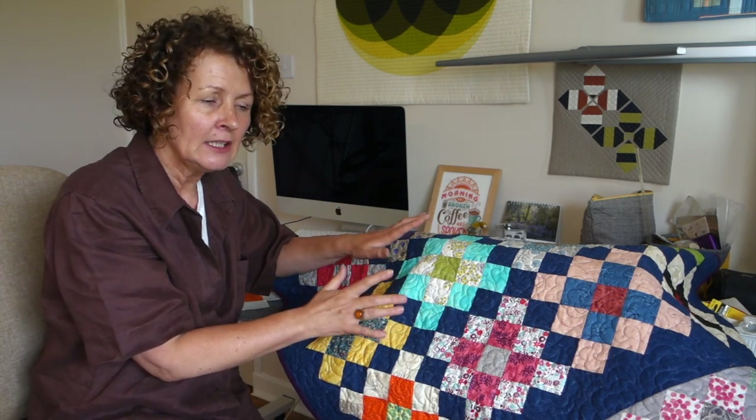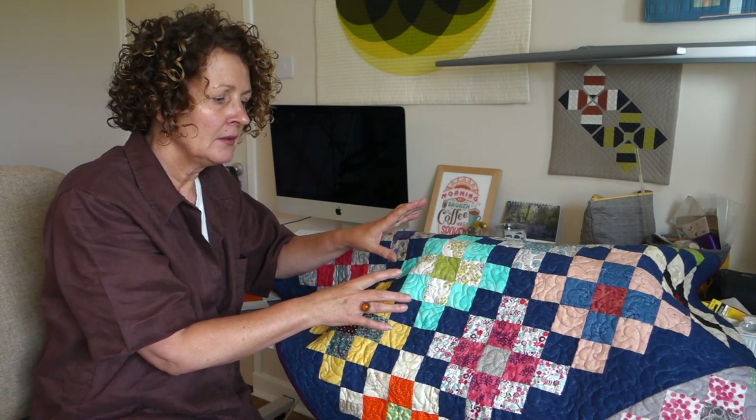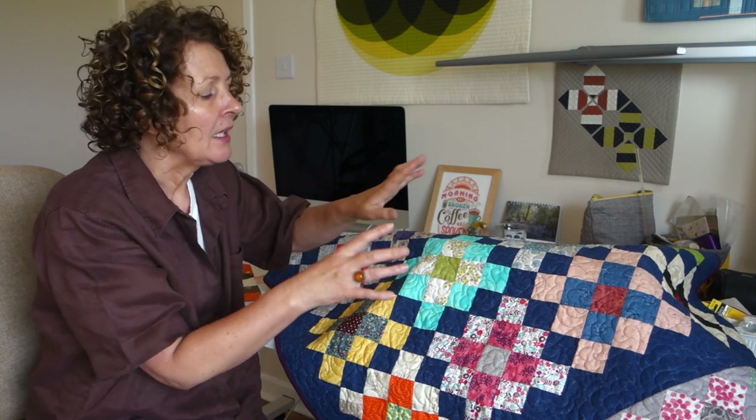Quilt of the Week this week is the Granny Square Quilt. Just as a quick disclaimer, full transparency — this is not actually my quilt. I teach clubs and classes in my local quilt shop and we did this block in a club session one day, and one of my lovely ladies, Jack, went away and made all of these quilt blocks and was then downsizing and getting rid of them. So I said, give them to me and I'll make a charity quilt with them, which is what I've done.